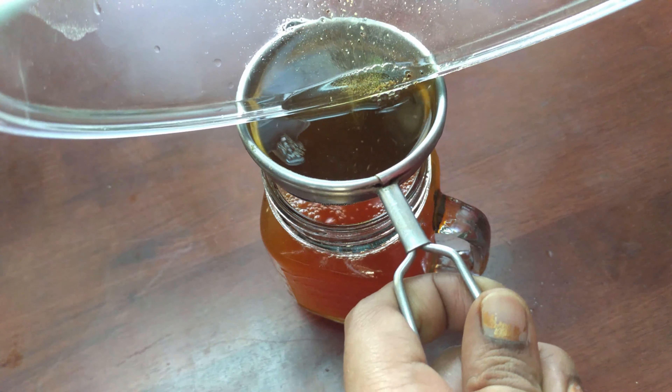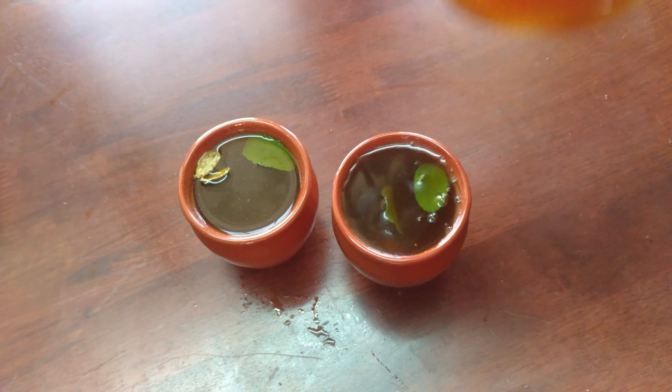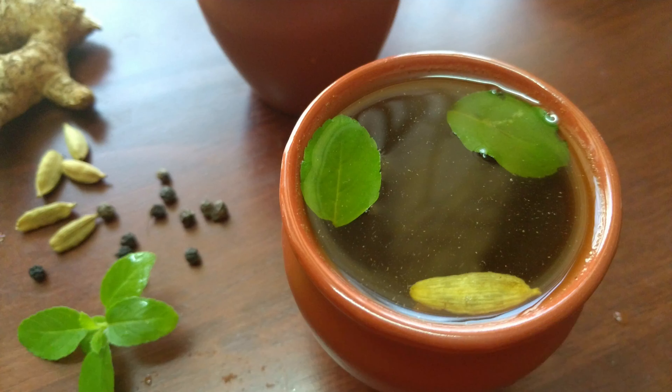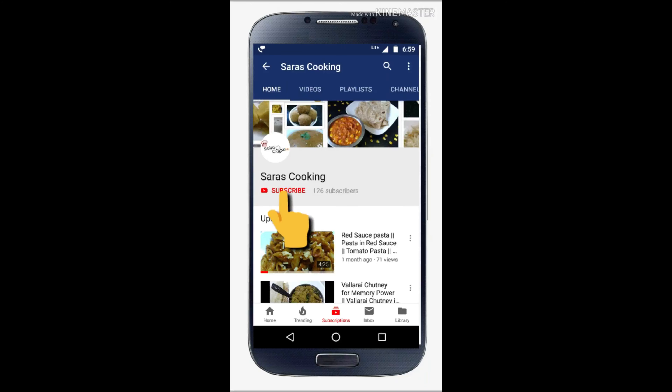Now boil it and add it in the cup if you want to serve. You can mix it in with a little. It's ready — a summer drink, very easy. Please try it and share your comments.